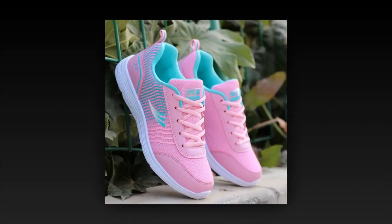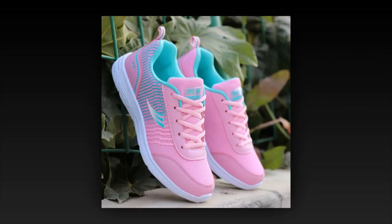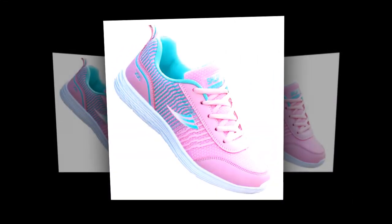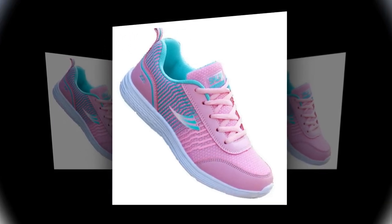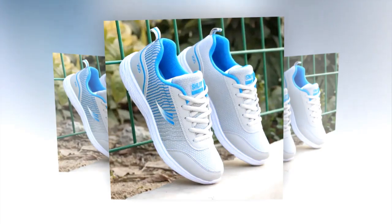First, let's talk about design. The QRLQHY sneakers are designed with a sleek and modern look, drawing inspiration from Korean fashion trends. The shoes feature a combination of neutral colors with subtle accents that make them versatile for any outfit, available in options like the blue-accented and pink-accented versions. They are perfect for anyone who loves a pop of color without going overboard.